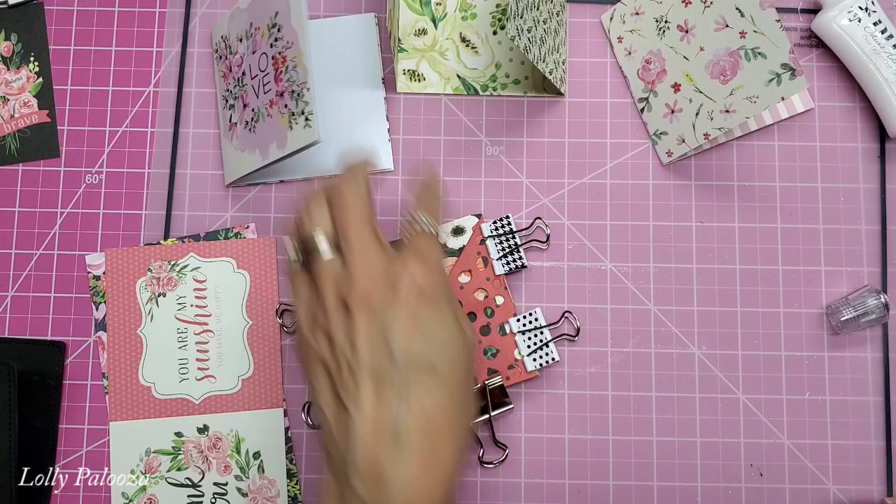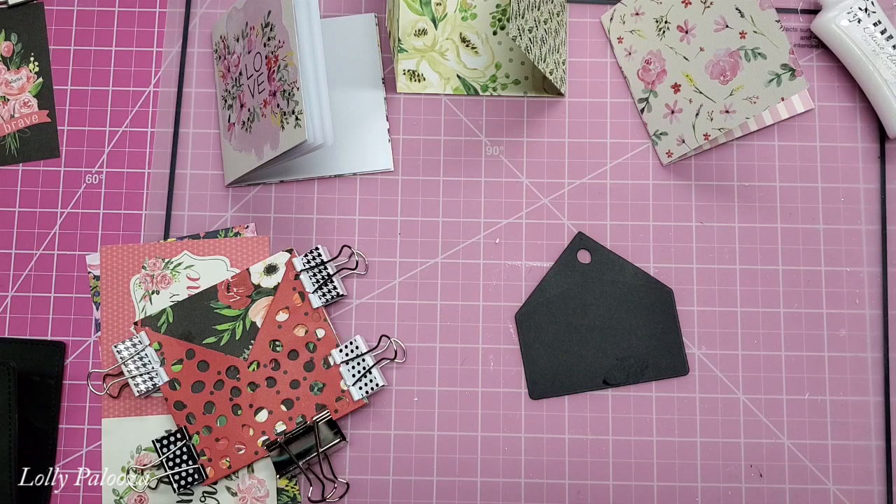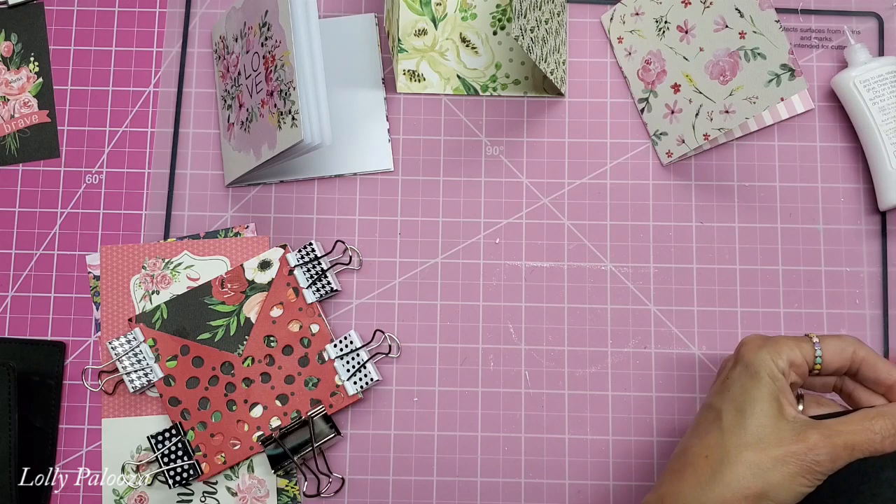I noticed that when I put my tape on here to do the die cutting, I accidentally tore this. I'm still going to use it. And what I'm going to do is put a strip on the bottom from some of my scraps like this. I need to trim this. And that will fit in that pocket right there.